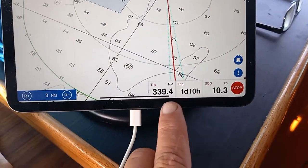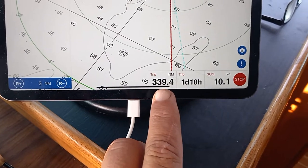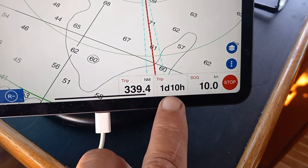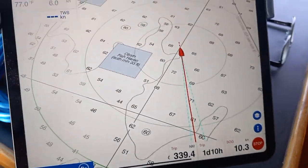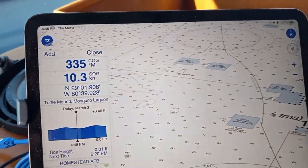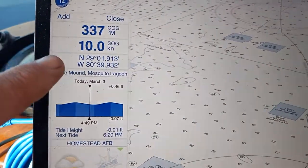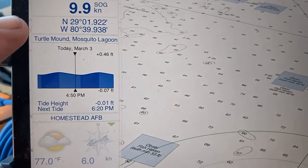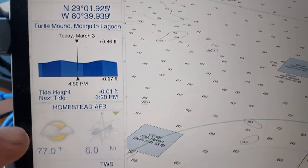I've been on this particular trip for 339 miles in one day — 10 hours so far — and I've got another 20 hours left. This is how I have mine configured: I have my speed over ground, my magnetic compass, my coordinates, and the current tide and weather information.